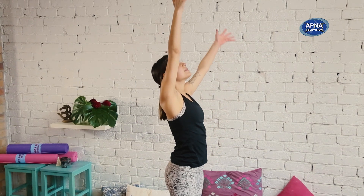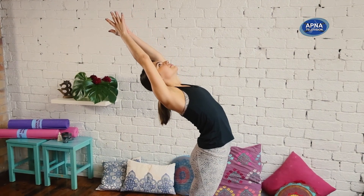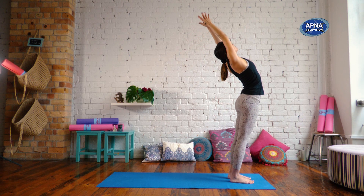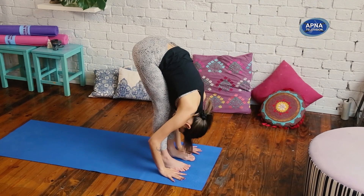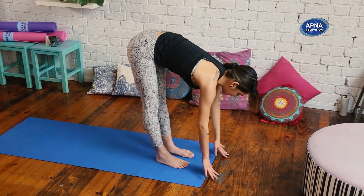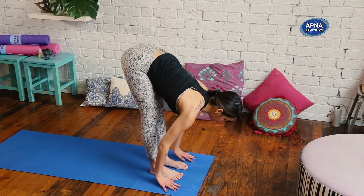Inhale, reach both arms up, palms together. Let's take a little back bend — reach your pelvis forward, reach your heart high. Exhale, come all the way down, forward fold. Inhale, halfway lift — hands either to the floor or to the shins. Reach the shoulders back, lengthen your spine. Exhale, forward fold.